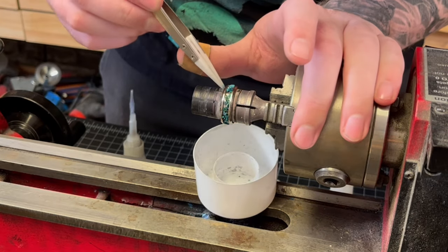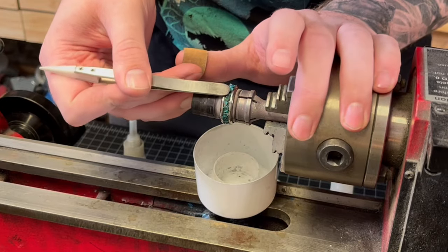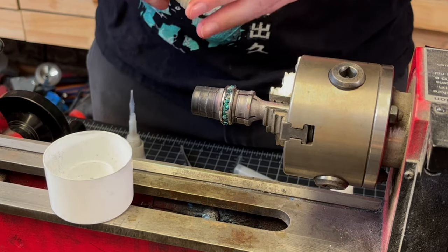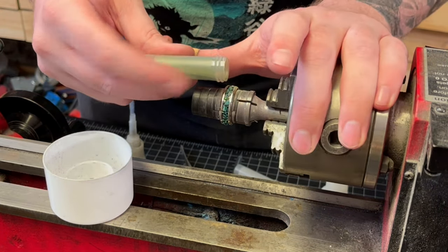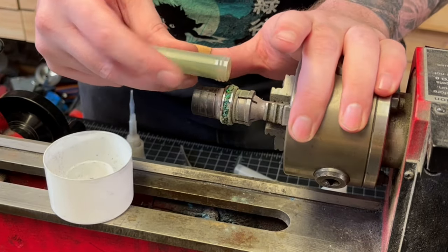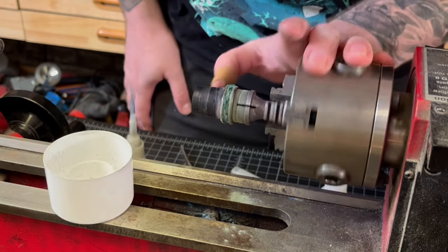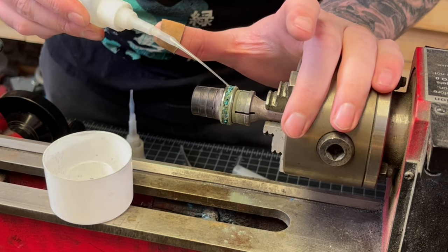Once I'm happy with the placement, I'll add our pigment mixture that we made earlier and just pour that over the entire inlay channel — any excess I have I'm just going to blow off. I do have a box fan behind me blowing away any of that excess pigment that I blow off to try and avoid inhaling it.